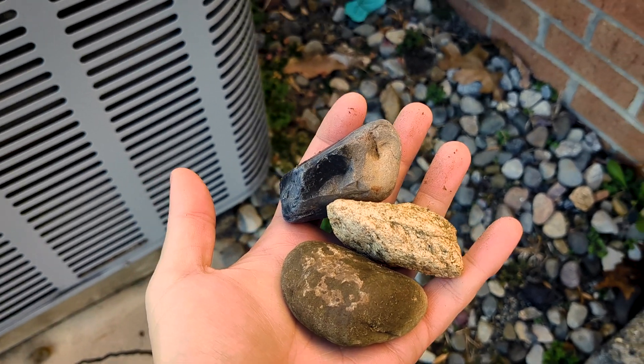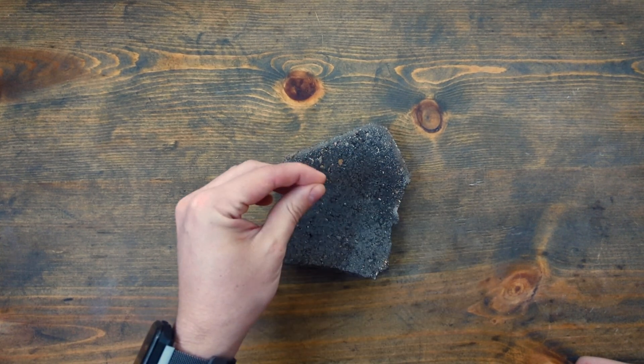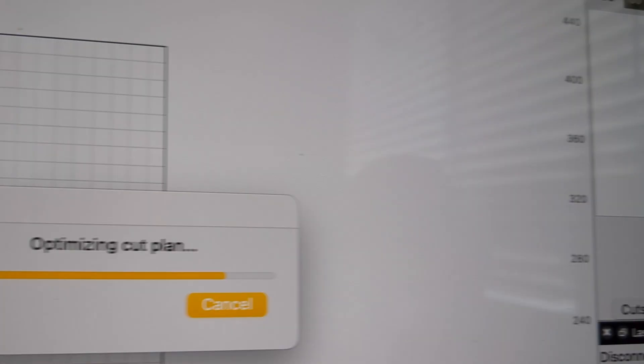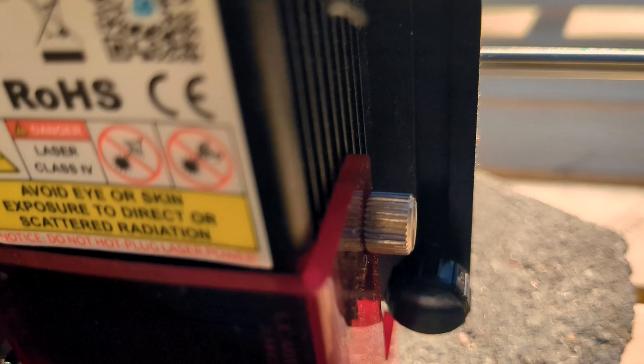Rocks — the pearls of the ground. First up, because it was nice and flat and easy to measure the focal distance of the laser, I tried this chunk of concrete. All right, laser cutting into a rock or concrete — whatever. Test one, here we go.